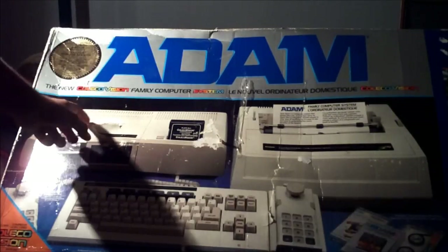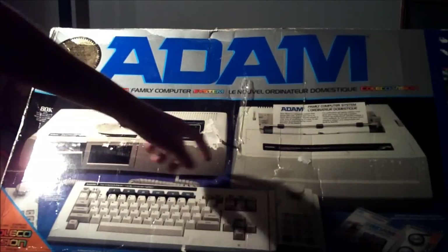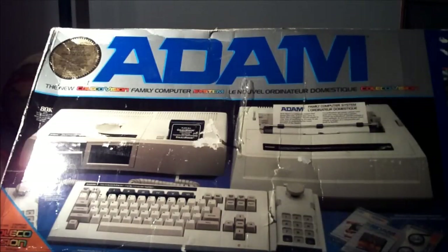As you can see here, it's boxed complete. There are some minor flaws with the box, such as this bit right here and that right there — there's a little bit of tape on the box as well. That doesn't matter though, guys. The system is 100% mint condition, and I really wanted to apologize for that terrible lighting there.